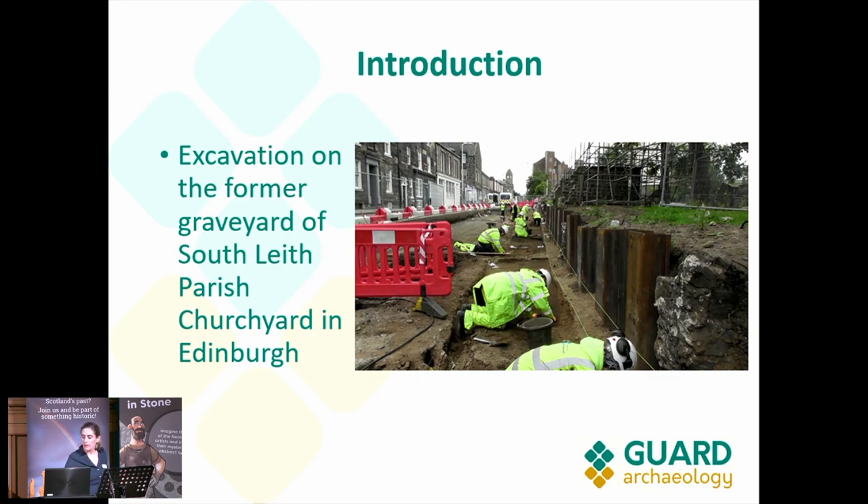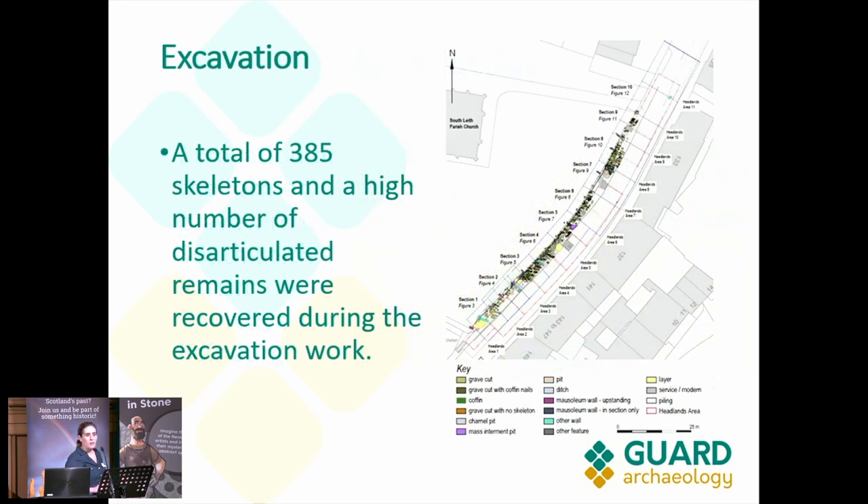The excavation revealed a total of 385 skeletons and a very high number of articulated bone. We have 90 size boxes in storage at the moment. That gives you an idea of how the graveyard and the graves were distributed.